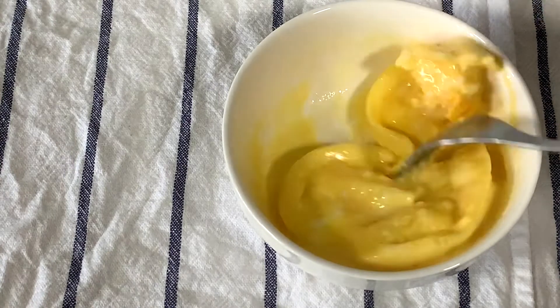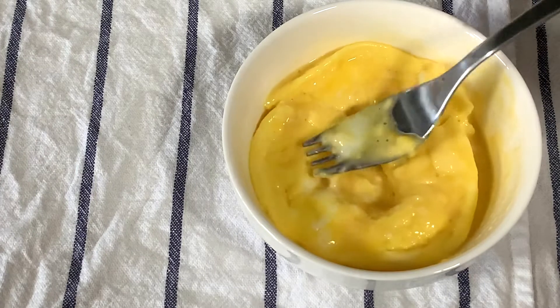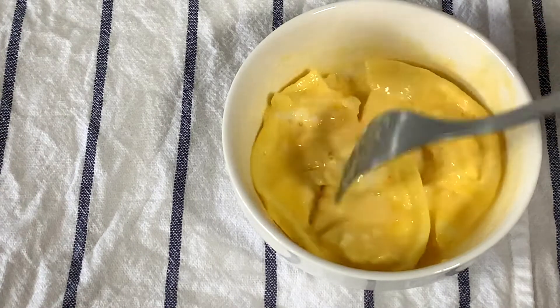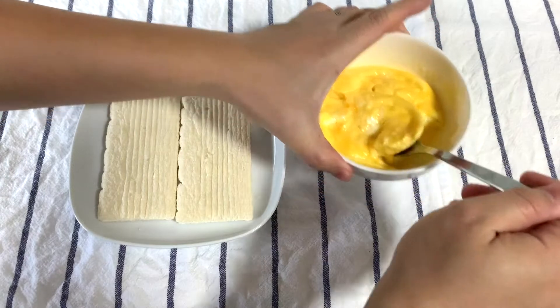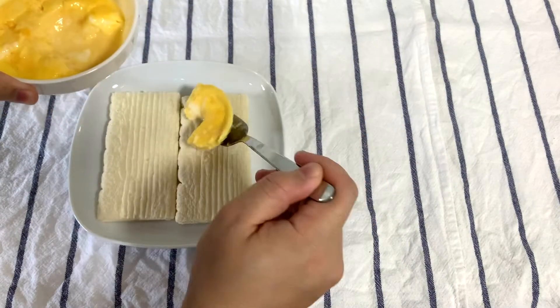Okay, so now we have very, very scrambled eggs. In fact, this is the same kind of texture you get from Subway and McDonald's, because they microwave the eggs as well. So there we go, and now it's ready to serve. I'm going to eat the scrambled eggs with this cracker bread that I found in NTUC.